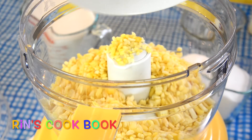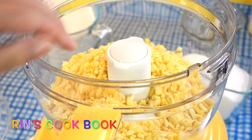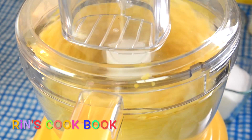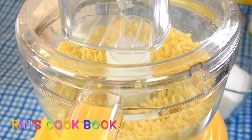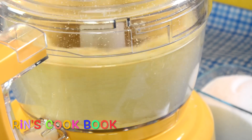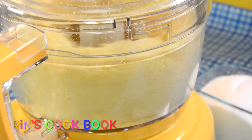After my beans are completely cool, or warm enough, I'm going to put them into a food processor and blend them until it's all smooth and combined.